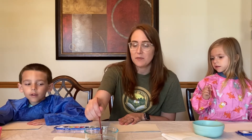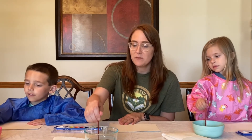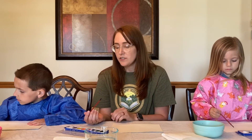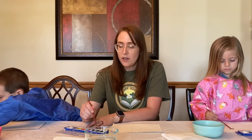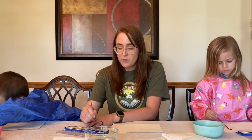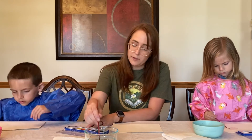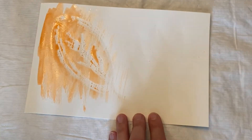Once you're done coloring your leaf onto the paper, we're going to take our paintbrush and dip it in the water. Then we can choose a watercolor — maybe you want a leaf color like green, orange, red, or yellow, or you can pick any color. The only color that probably won't show up very well is white, because we're doing this on white paper. Then you're gonna paint over the top of your leaf.